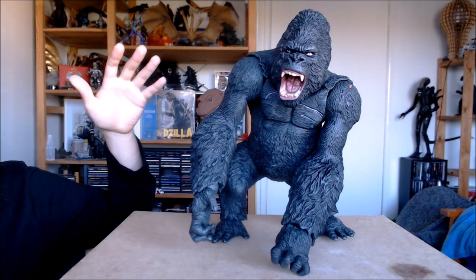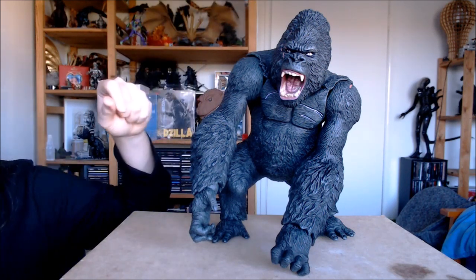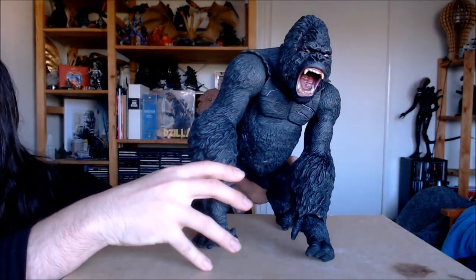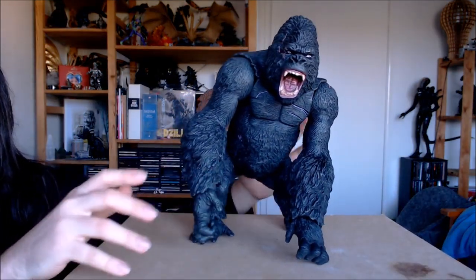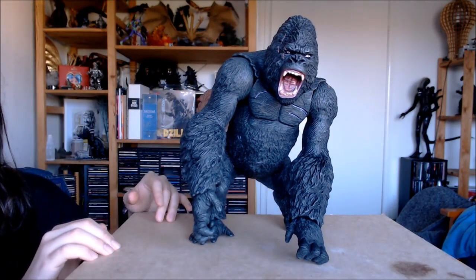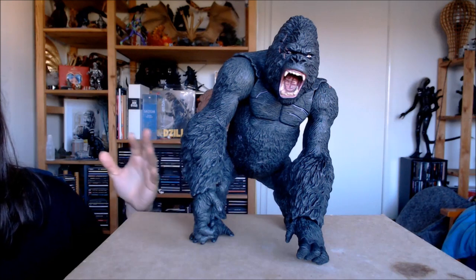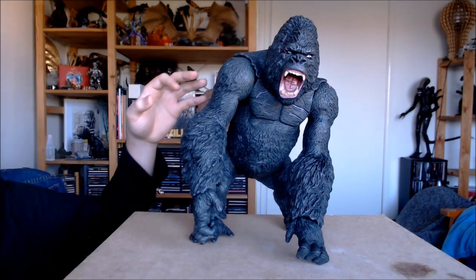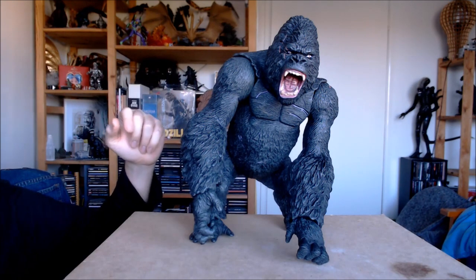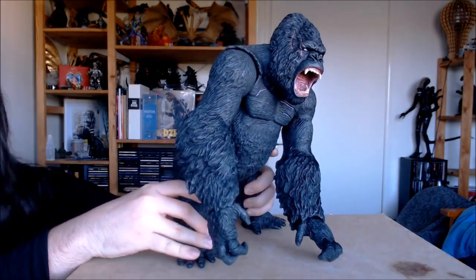He is one huge figure. From what I've seen compared to photos and videos of the original, he looks really close in terms of quality and detail work. I think there are only some minor differences in maybe the sharpness of the sculpt or the slight paintwork, but overall he's a really great figure.